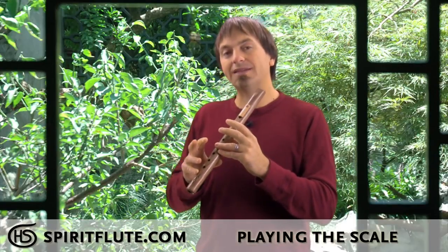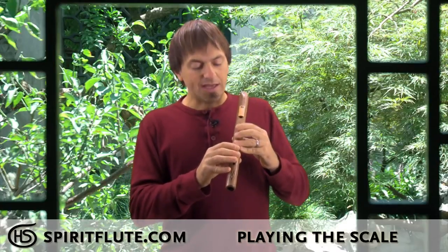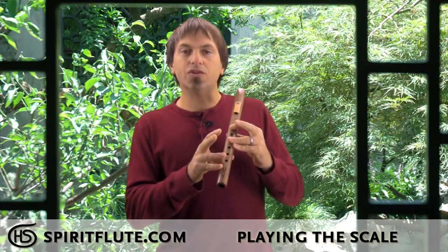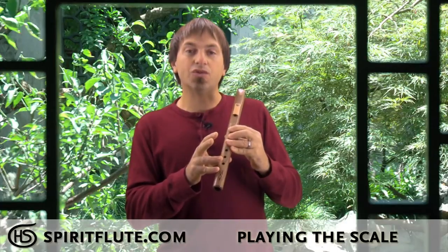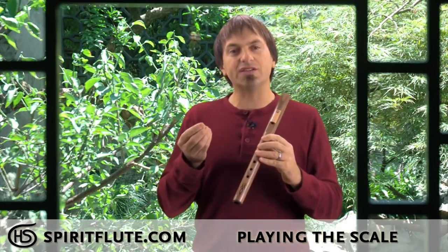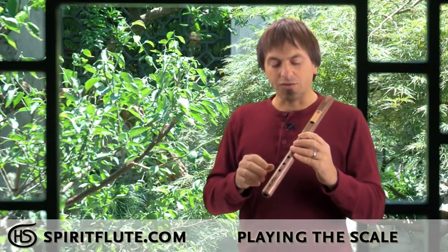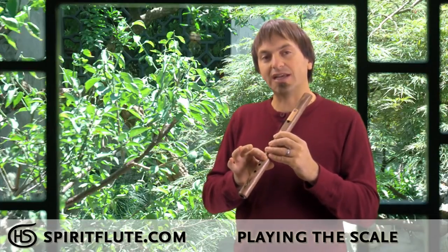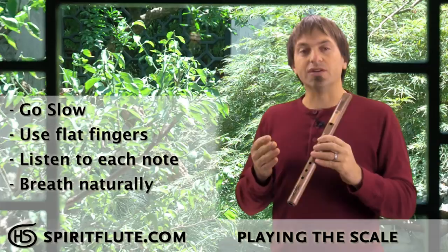Once you've walked up the scale, pause and take a breath, then walk back down. Walking down is a little more challenging because you have to catch the holes as you move down with each finger, so go real slow. Use a flat finger and listen to each note to make sure it sounds solid. If it doesn't sound solid, lift that finger back up and replace it so it catches the hole. What you're really doing in these beginning stages is teaching your fingers the muscle memory so that catching the holes becomes second nature.